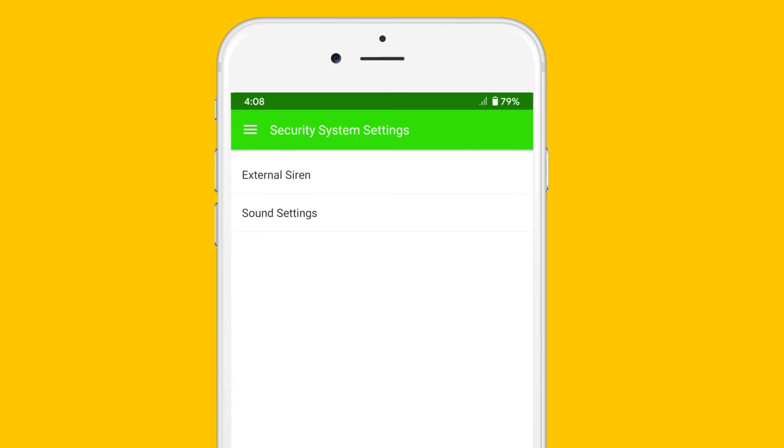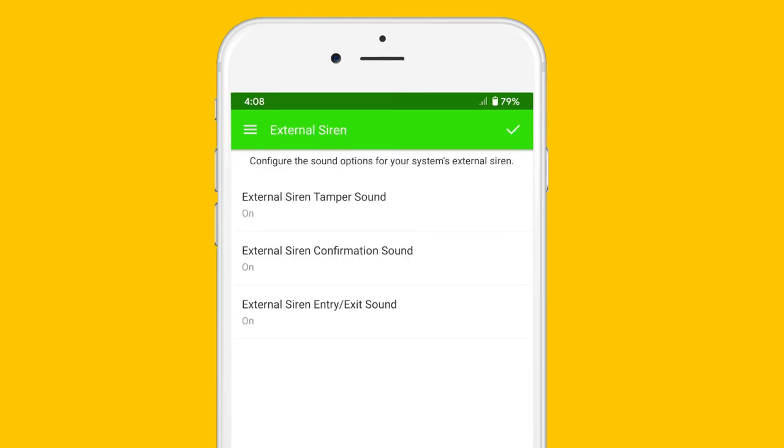You'll have external siren and sound settings. To change the sound settings on your siren outside, tap the first one. You'll have three options: your tamper sound, your confirmation sound, and your entry/exit sound. Leave the tamper sound on, as it lets you know whenever the siren is being tampered with. The external siren confirmation sound is the sound your siren makes whenever you have armed your system.